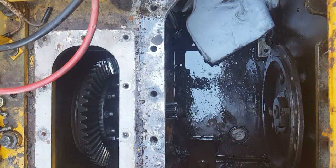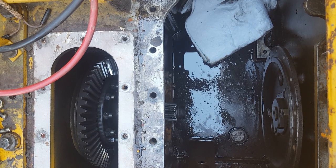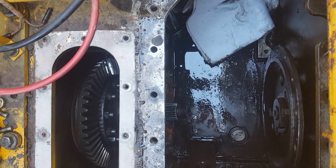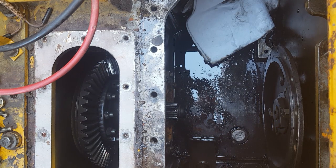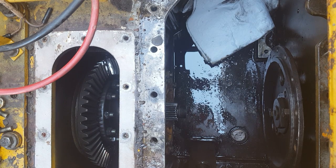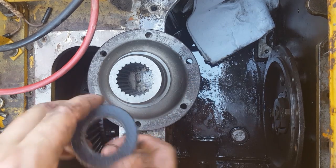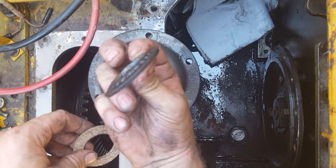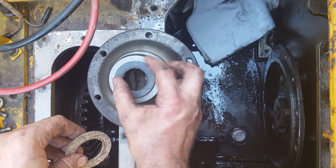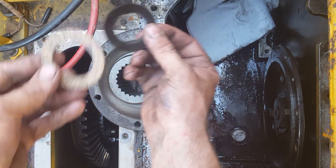I got the shim situation figured out — it's supposed to be six thousandths of an inch. You can see this little axle shaft that comes out, splined to this hub. This is the original piece. This little cork gasket goes right here and fits down there.